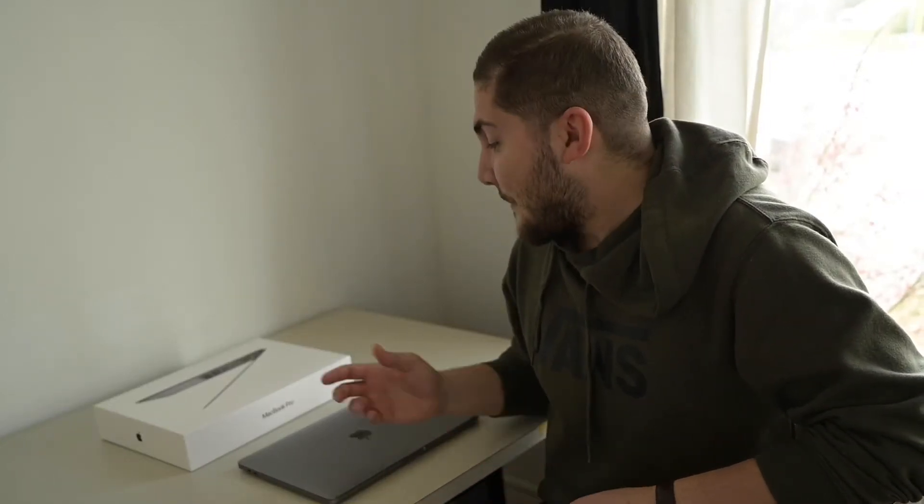Hi, my name is Aydin. Today I'm going to introduce the MacBook Pro 13-inch. It's the professional laptop for editing and business work.